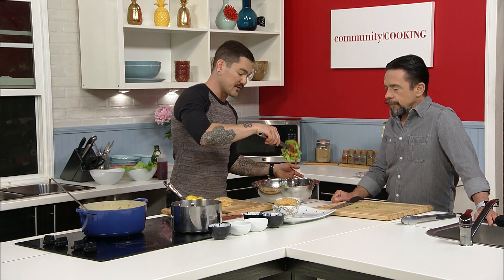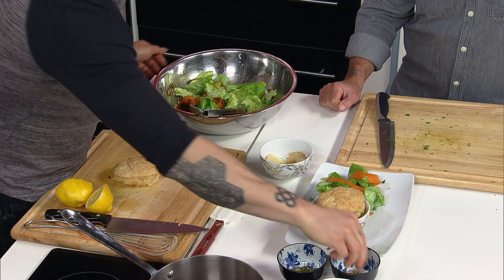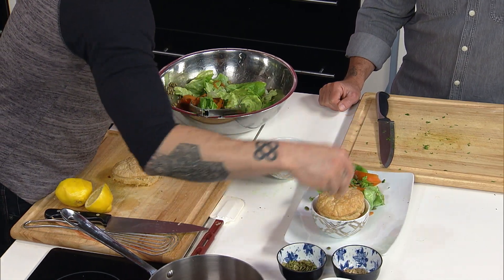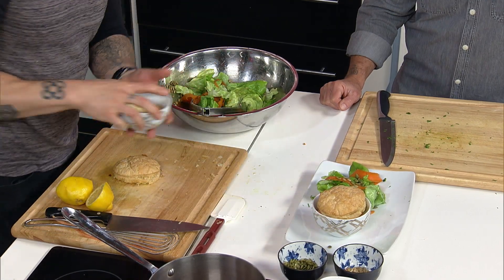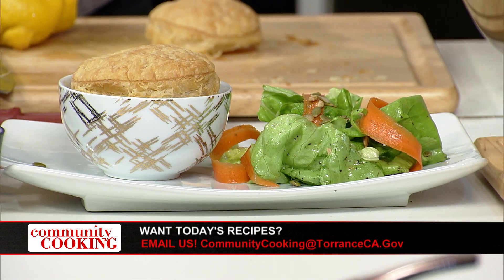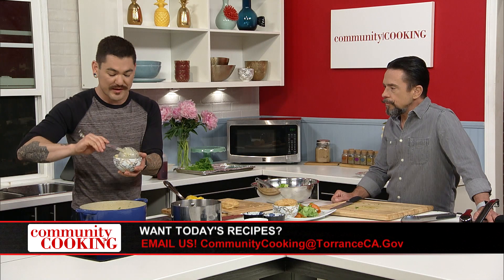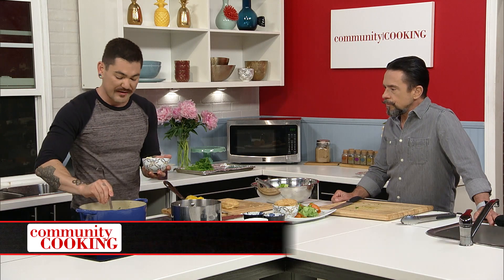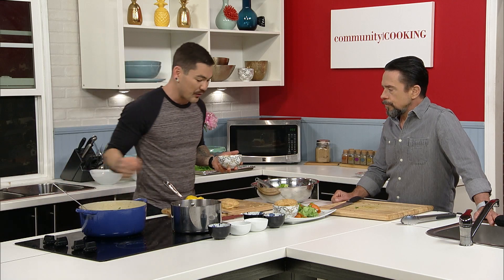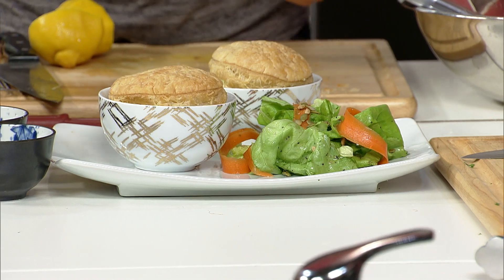That's the beauty of it — that's why it's so much easier. You put a little salad on the side, maybe a few more seeds on top. If you're doing this for your family, you bake up a bunch of puff pastry little tops and everyone can get their own individual bowl. You don't need ramekins, there's no special equipment. Everybody's got bowls that are somewhat close to this size.